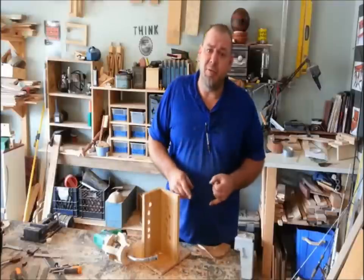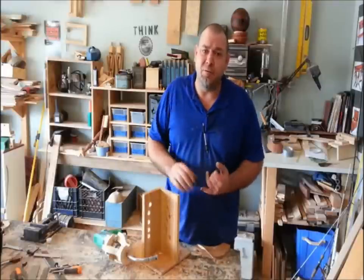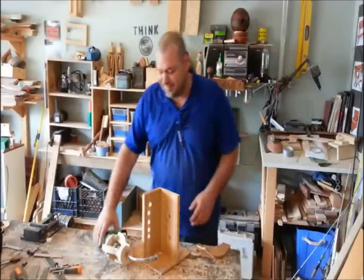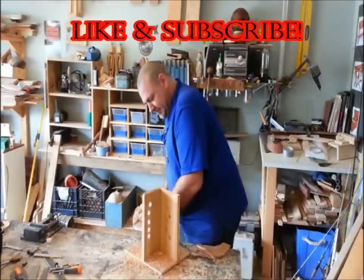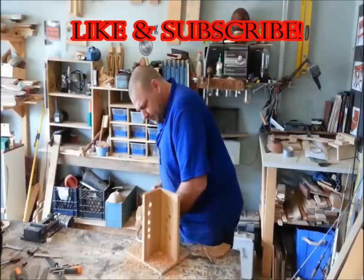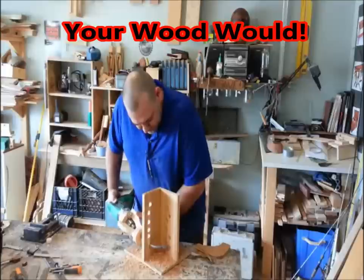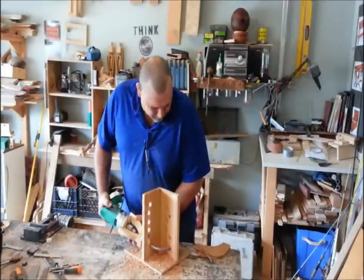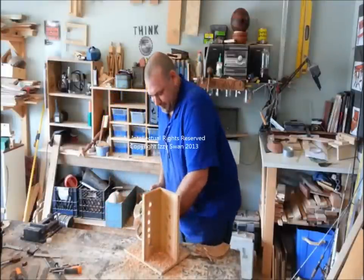Thanks for watching. Don't forget to subscribe. You don't want to miss out on all the fun and cool stuff we're coming up with and some of the woodworking projects we've got coming up here in the near future. Thanks.